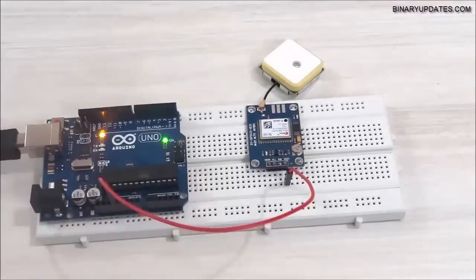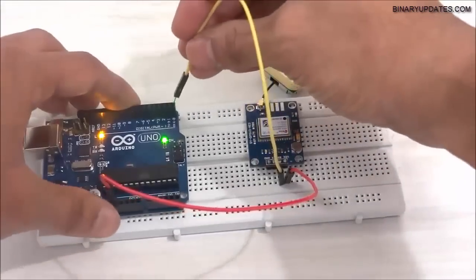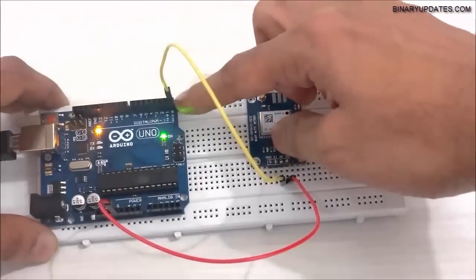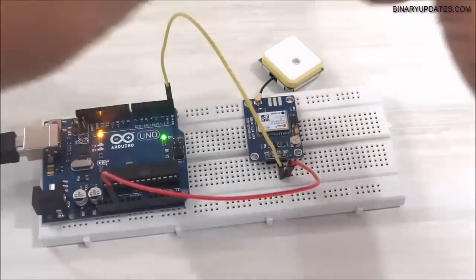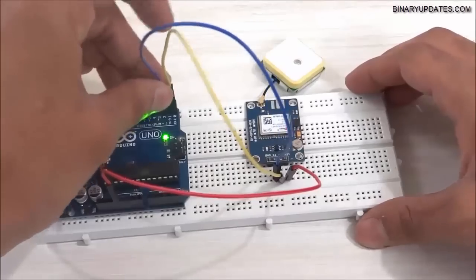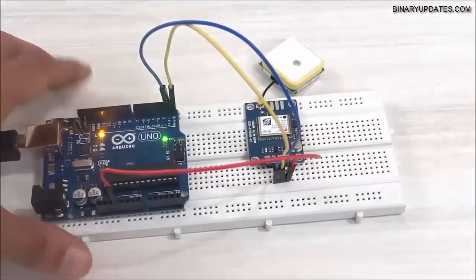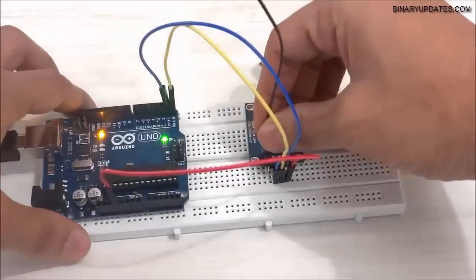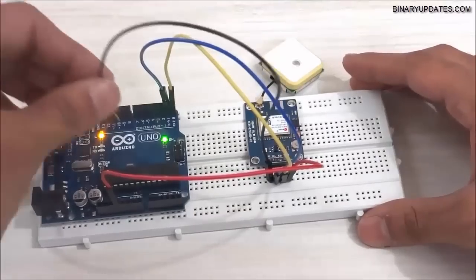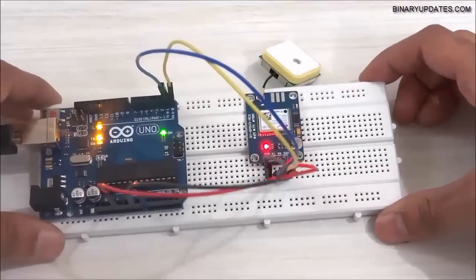Then connect the RX pin on the module to the RX pin on Arduino Uno. Next, take another jumper wire and connect the TX pin on the module to the TX pin on Arduino. So: TX connects to TX, RX connects to RX, VCC connects to 3.3V, and then connect the ground pin of the GPS module to a ground pin on Arduino.